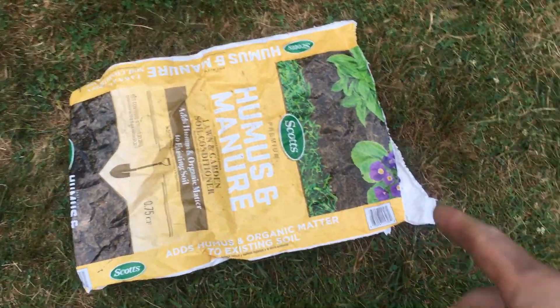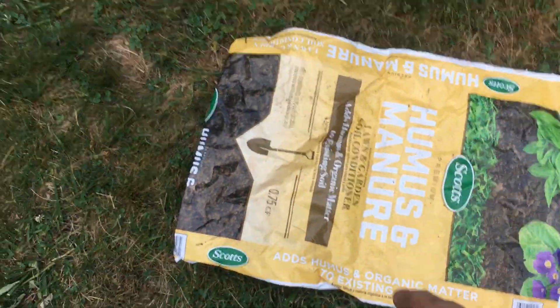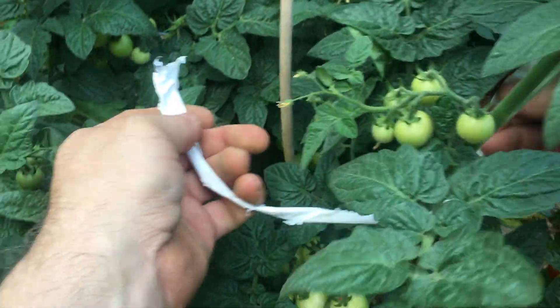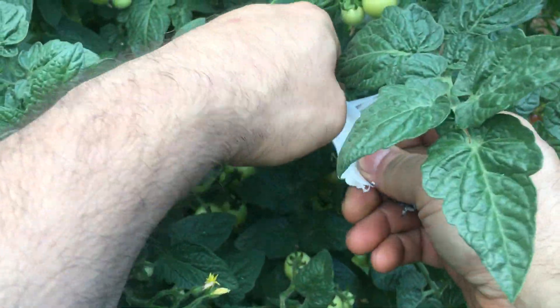If you're not going to reuse the bag for something else, get an exacto knife and cut strips. That makes two strips or one long one, and you just use it for tying up your vegetables like this. It's gentle plastic — it's not going to hurt the plant.